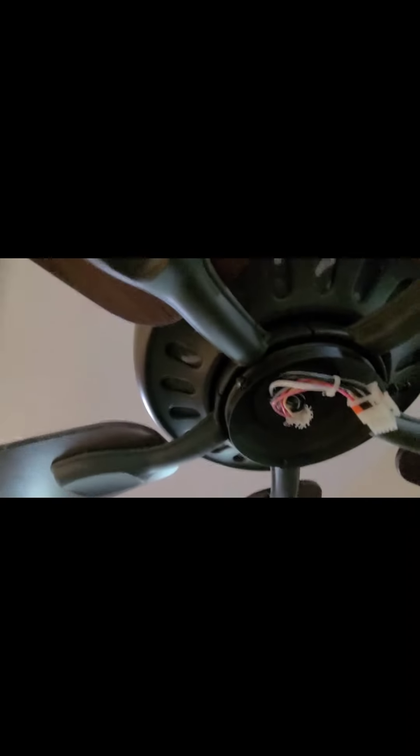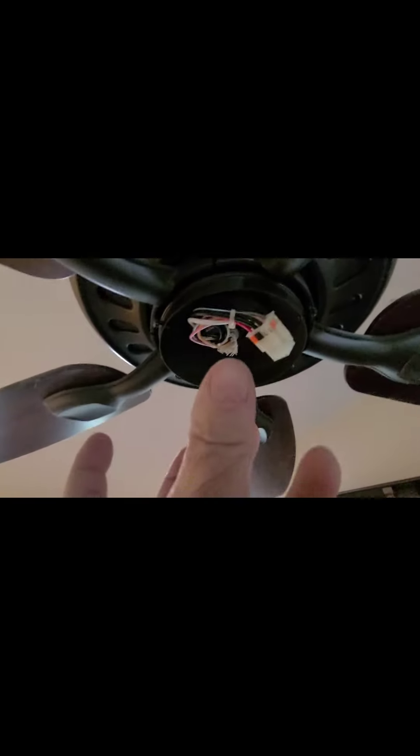Lastly, here's the bottom of the fan to give you an idea what it looks like. You can see the screws still in the side — makes it easier to slip things on. So it's: connect, put the piece up, twist it on, tighten the screws, and you're done.